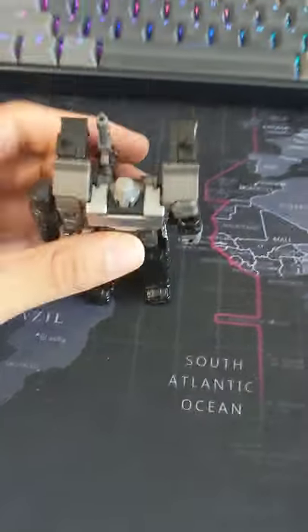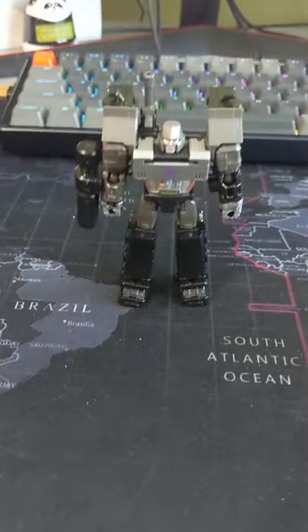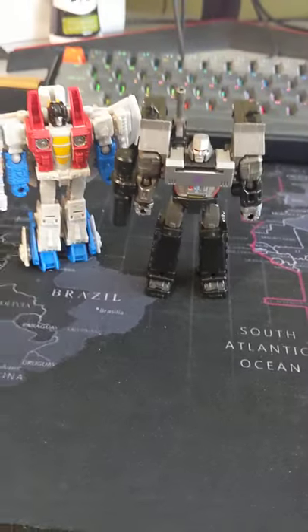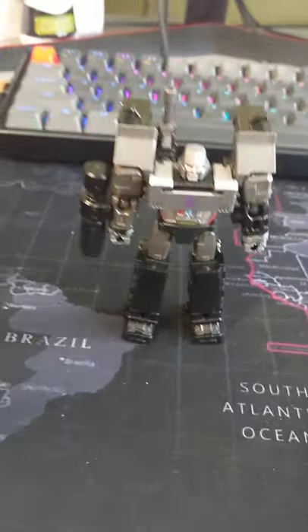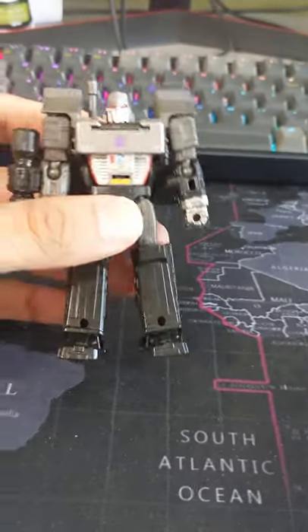Just got core class Megatron to complete the current release of the 1980s style core class Transformers. I don't have Optimus on hand and Soundwave hasn't come out in my area yet, so I don't have one.